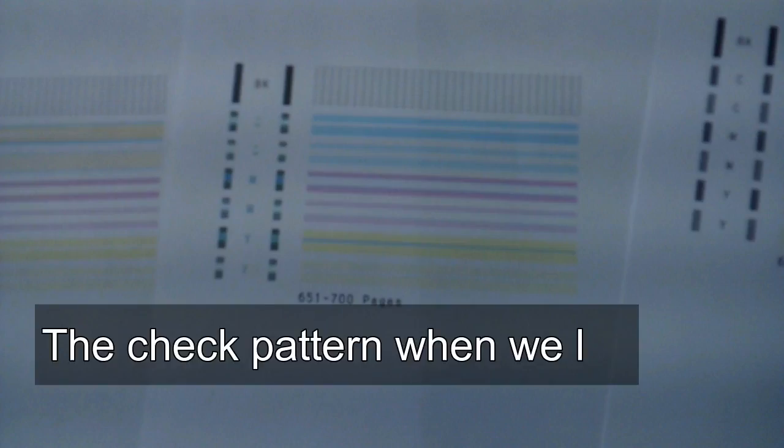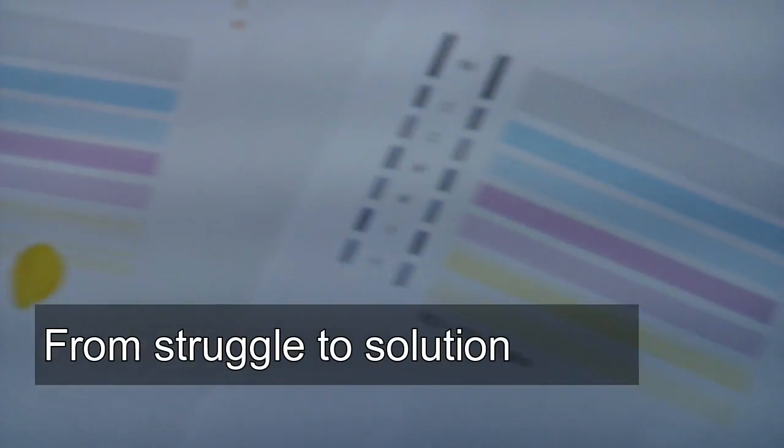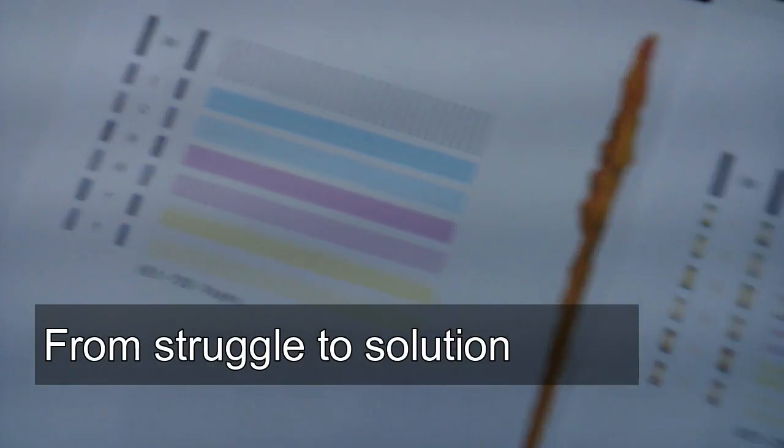Eventually, we just left the cartridge inside the printer and let time be our tool to correct the problem. The next day, without any effort from us, the cartridge printed correctly. The excessive pressure was released, and the check pattern was perfect. Sometimes the best solution is to walk away from the problem.